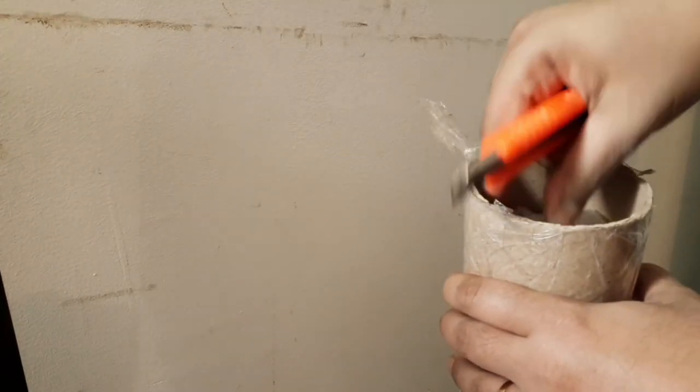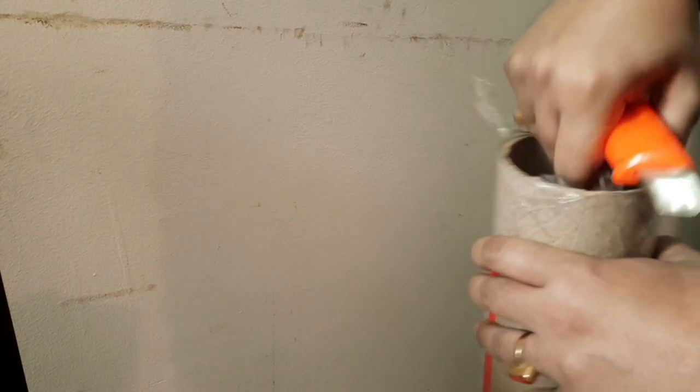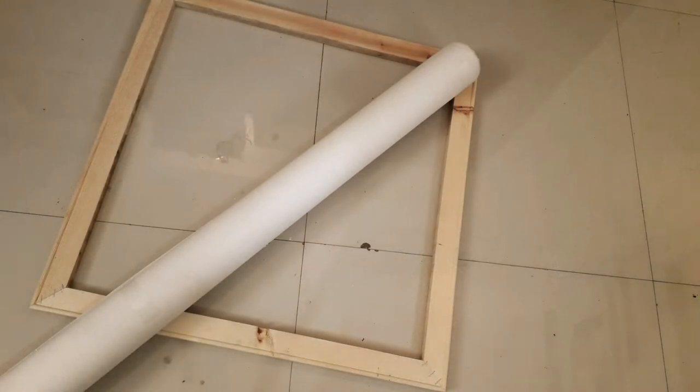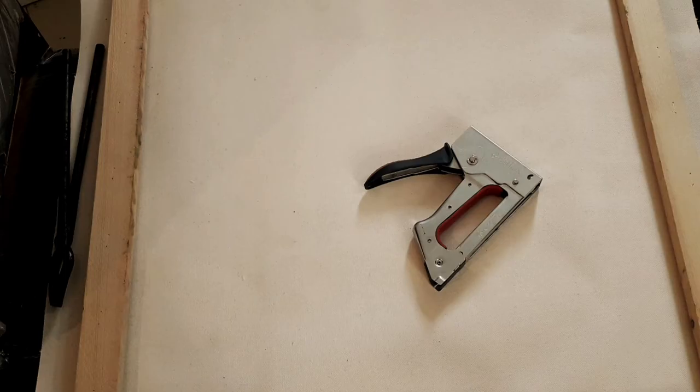I'm removing the plastic cap and bringing out the canvas. This is the new canvas — I'm pulling it out of the plastic wrapper and spreading it onto the floor. I'm going to use this staple gun to attach the canvas onto the stretchers. The canvas is slightly hazy but it's going to be alright.